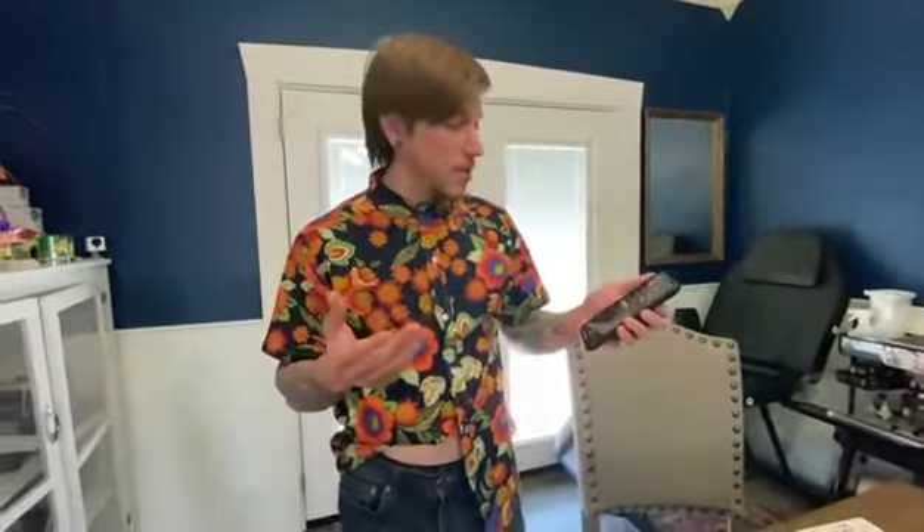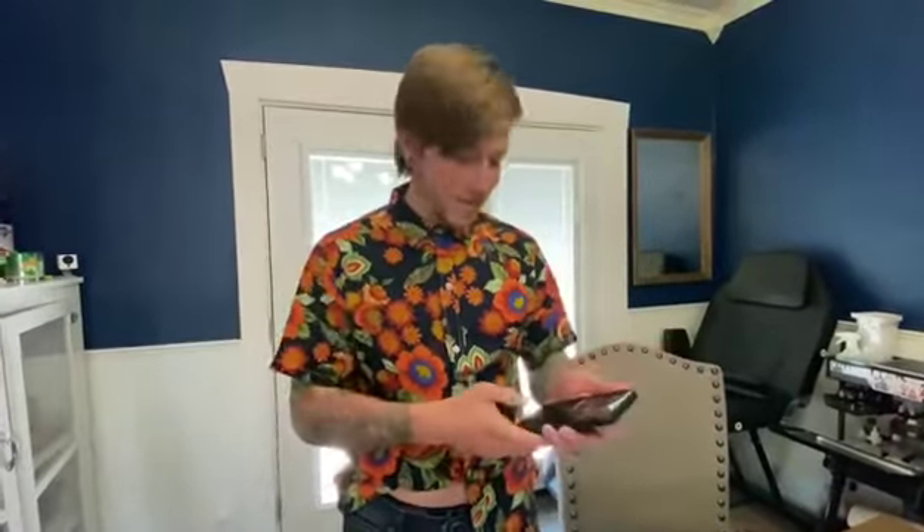And then it will tell you exactly how long you've been working out, your heart rate, your dips, and exactly where you're at. We'll show you what it looks like during and after a workout here in a little bit.